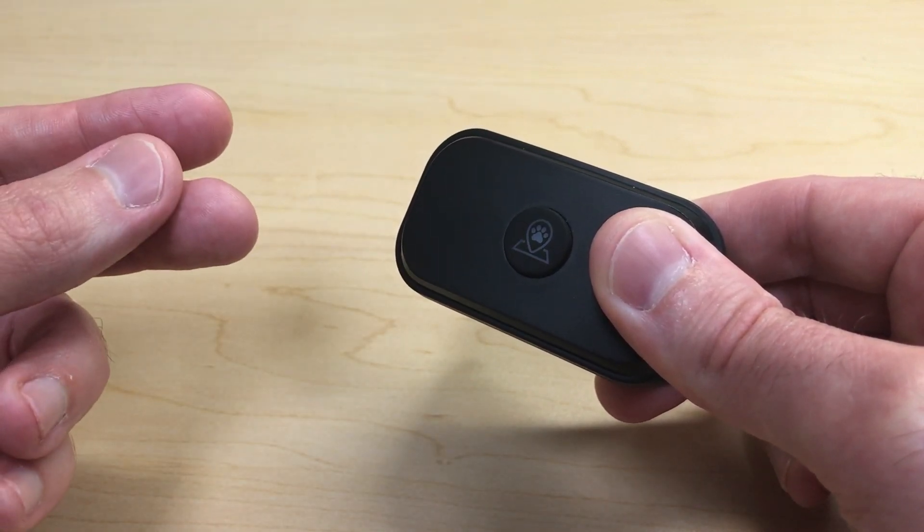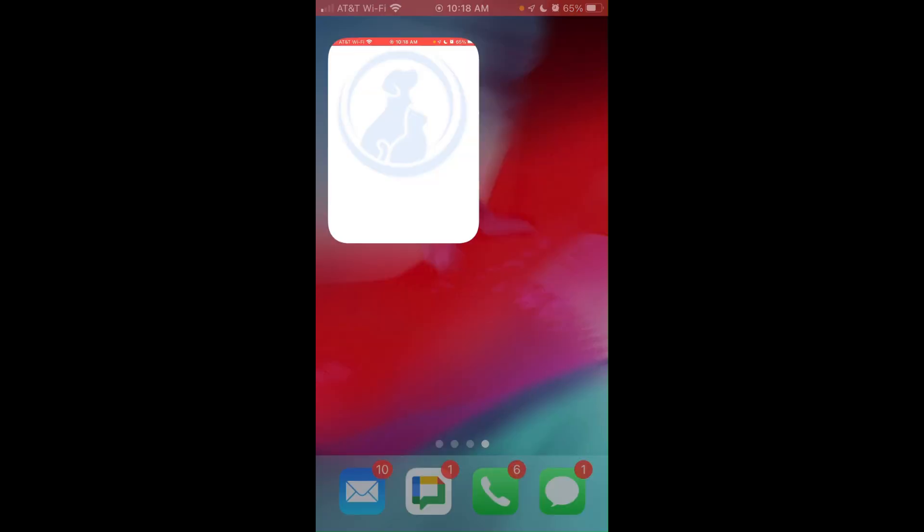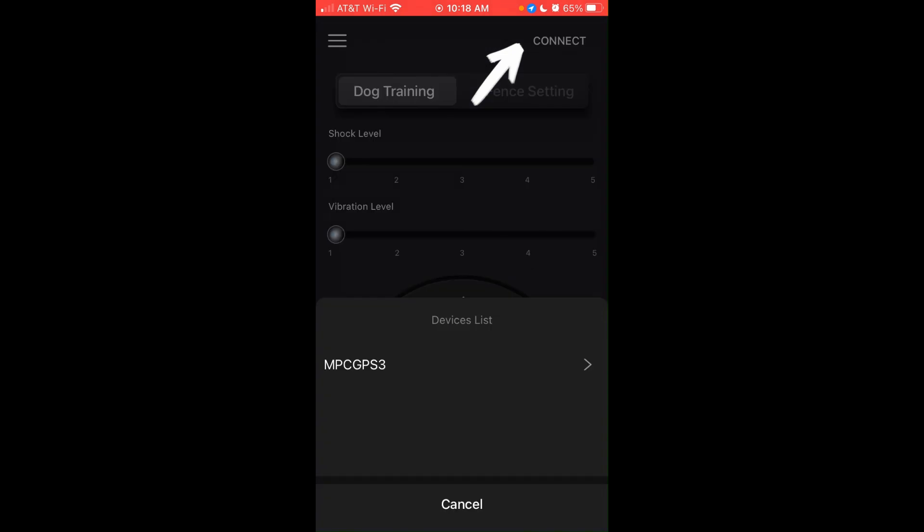Now we need to go to the free LinkedPawl app on your cell phone. Open the LinkedPawl app and in the upper right corner you will see 'Connect.' When you click Connect, you'll see an available list of devices you can connect to — choose MPC GPS3.